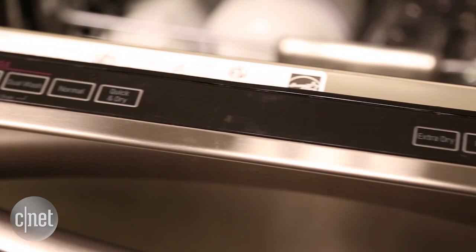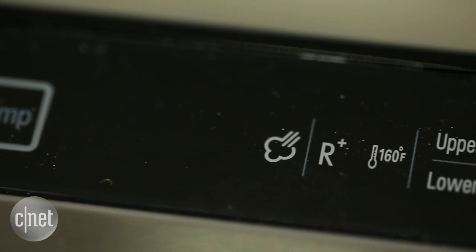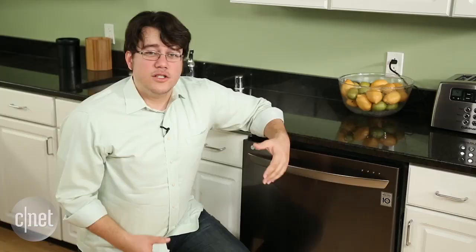And despite having a helpful program guide on the inside lip of the dishwasher, a lot of what's here is still counterintuitive to use. There's a bunch of symbols near the control panel — good luck figuring out what they all mean. I had to consult the instruction manual and even then I had trouble remembering, and these symbols are what tells you what options you have selected. It's also not great at drying dishes, and that might be a bigger problem for some.